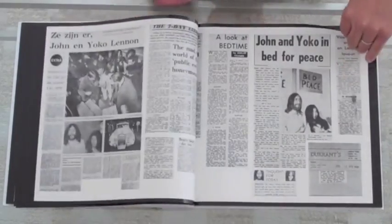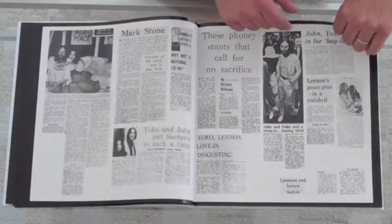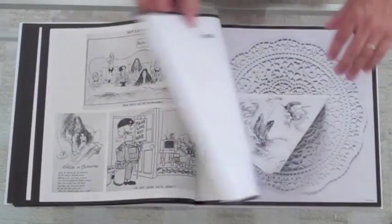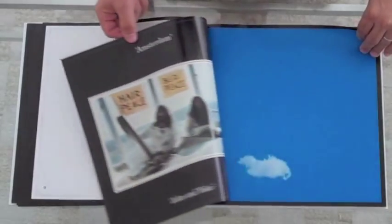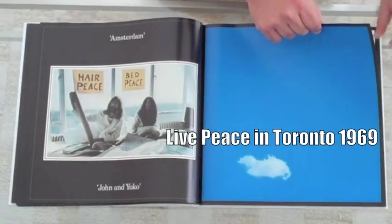And then that press book with all those news clips really just showed the sense of humor that John had, and all the cartoons — he wasn't afraid to take on all those people who were shooting arrows at him and Yoko. There is of course the wedding cake, with the simulated plastic bag next to it.